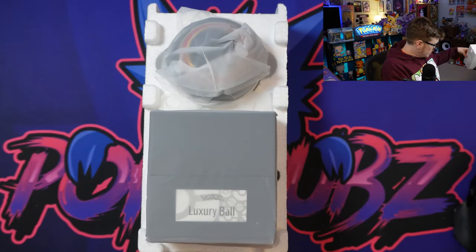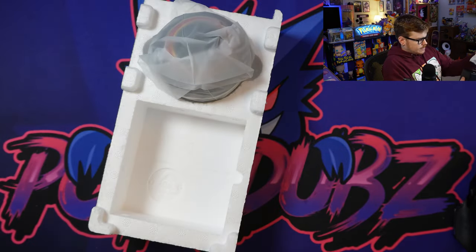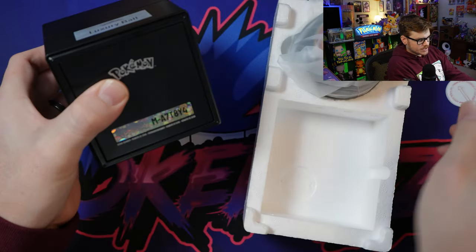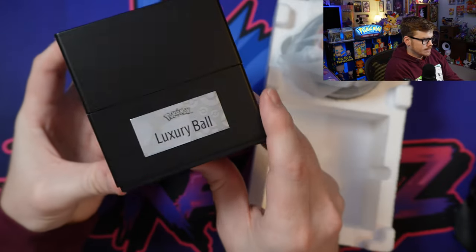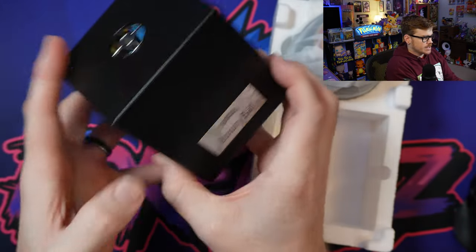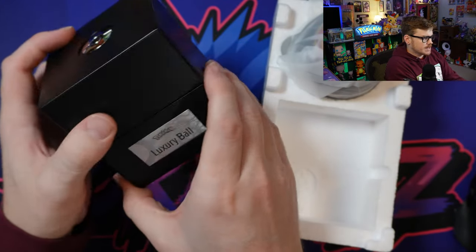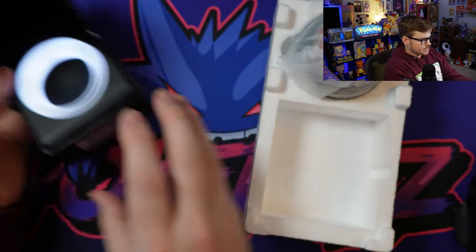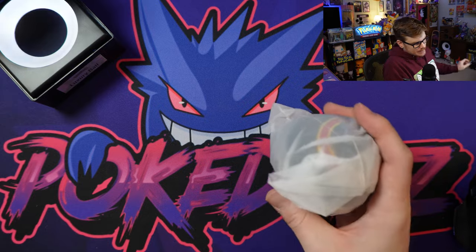We've got the nice styrofoam with a little Pokéball engraved into it — love to see it. We pop this open and we are presented with the base. I'll go ahead and pull the tab out right away so it'll start doing its light-up shenanigans. You've got the serial number that matches your ball, which is very cool. Inside here is that little silver ring you can put on top to place the ball on. Usually I just put mine right in the stand, which you can see is lighting up right now, waiting for the ball itself.